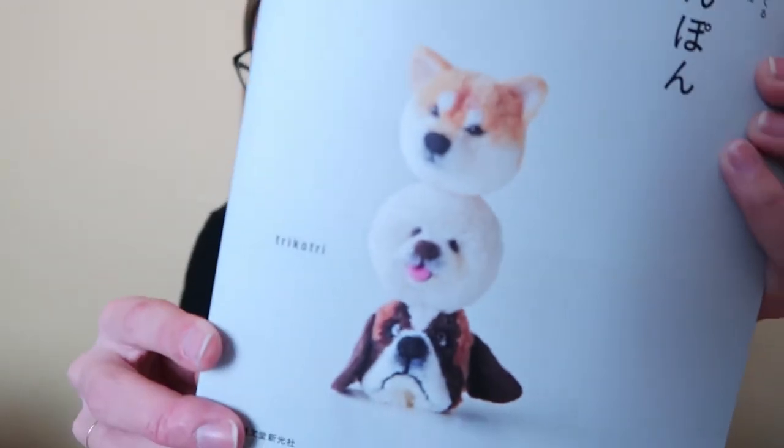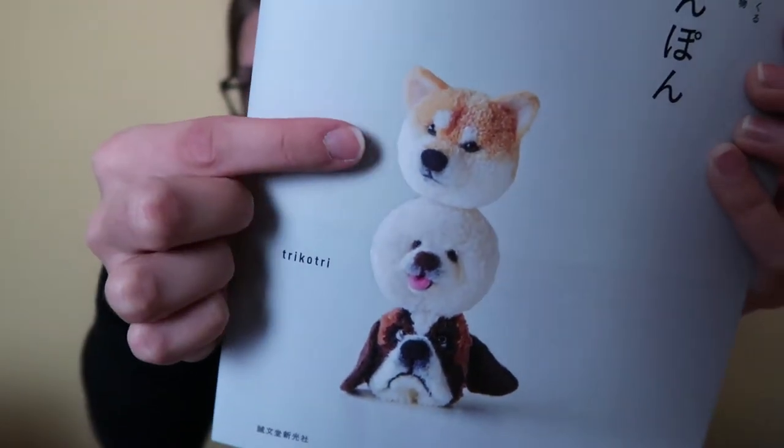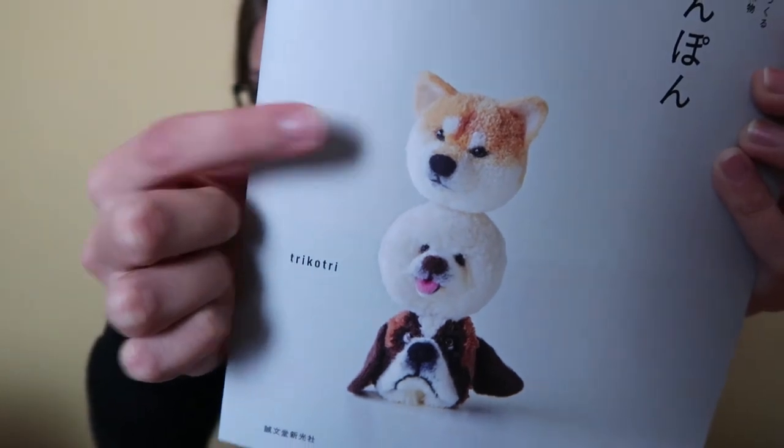Hello! I'm making a pom-pom animal today. For those of you who are not familiar with pom-pom animals, they're basically just little animals that are made from yarn, and I'm gonna be attempting this one today. It's a little Shiba Inu, and I'm following this book by a woman named Tsubasa Kuroda.